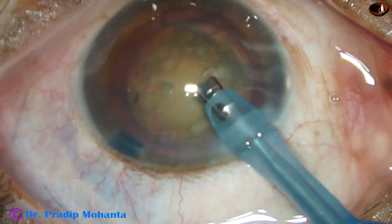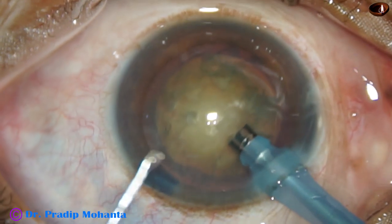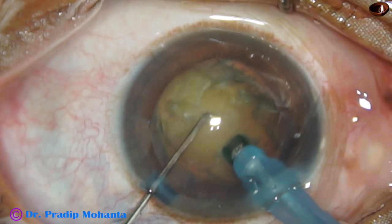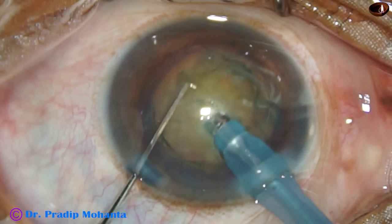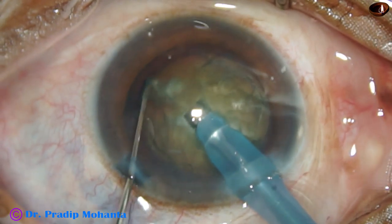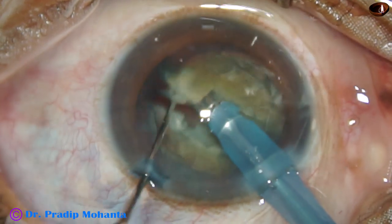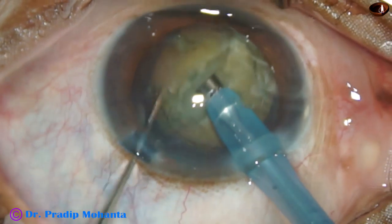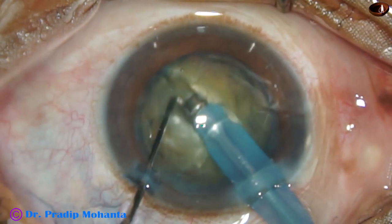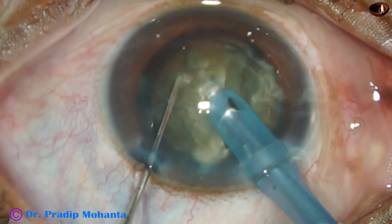Some superficial cortical lens matter is removed. The nucleus is rotated nicely. Now the tip is buried into the substance of the nucleus, goes through the nucleus for a distance, and the nucleus is held very firmly and chopped. The nucleus is rotated 180 degrees and the two hemi-nuclei are completely separated. I call this technique the submarine chop.